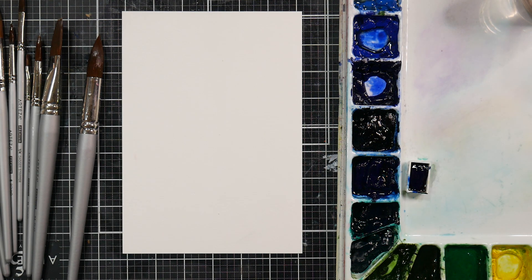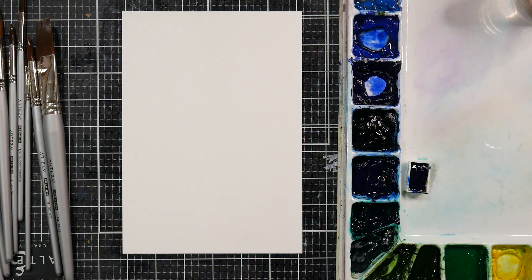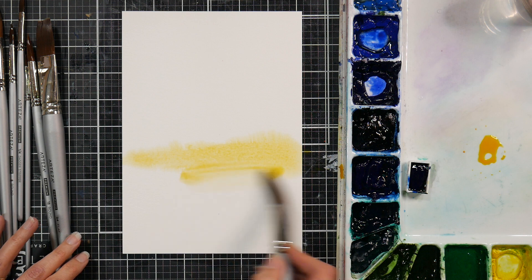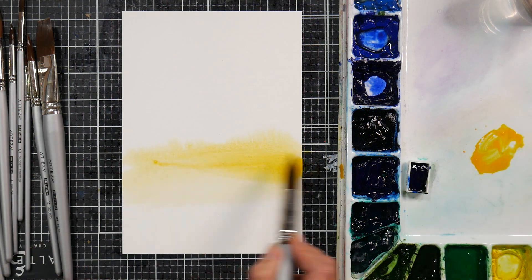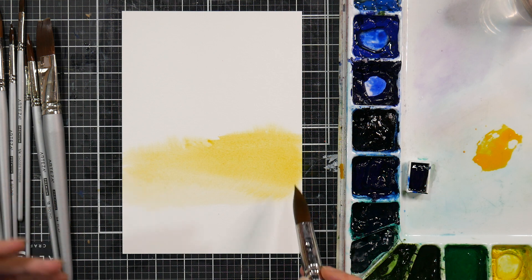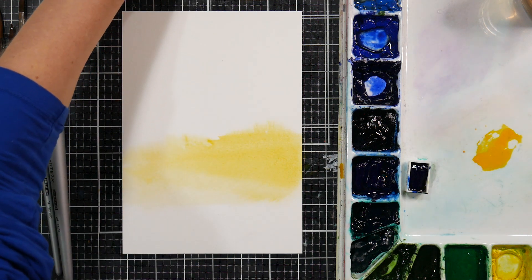Even though it doesn't all fit on screen at once, I think you'll be able to see what I'm up to. The first thing I'm going to do is grab some warm yellow — I'm going to use gamboge, but you can use whatever warm yellow you prefer — and I'm gonna start that kind of right in the middle here. When you wet the front and back of your paper, you'll notice your paint doesn't spread quite as much. I'm also going a little heavier with the color because it is going to shift since the paper is really wet.